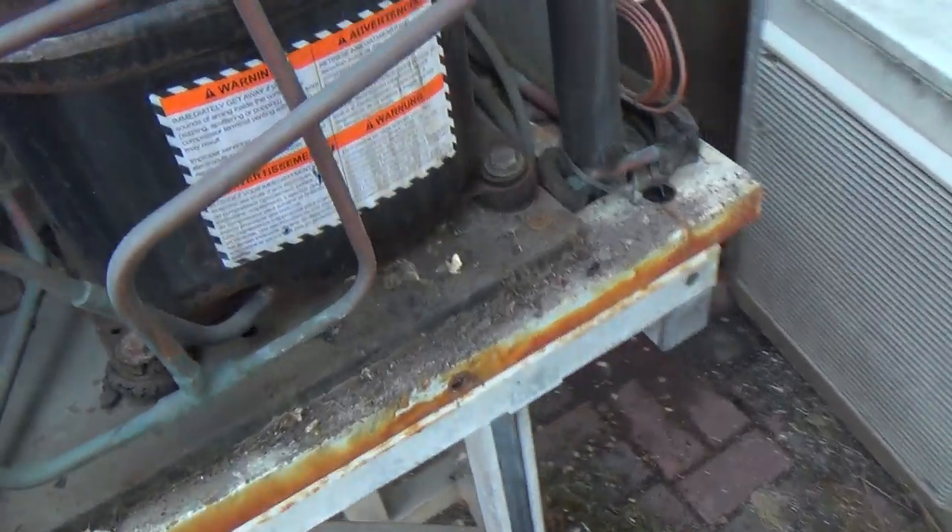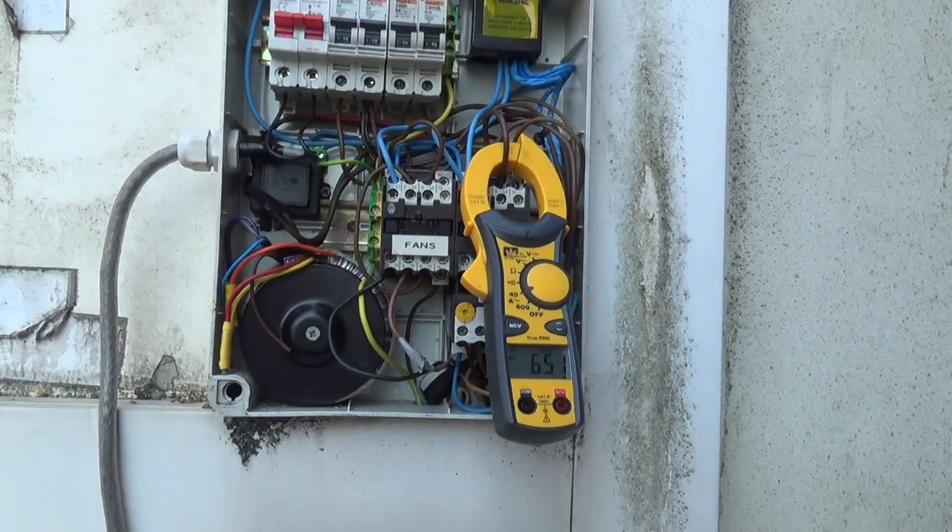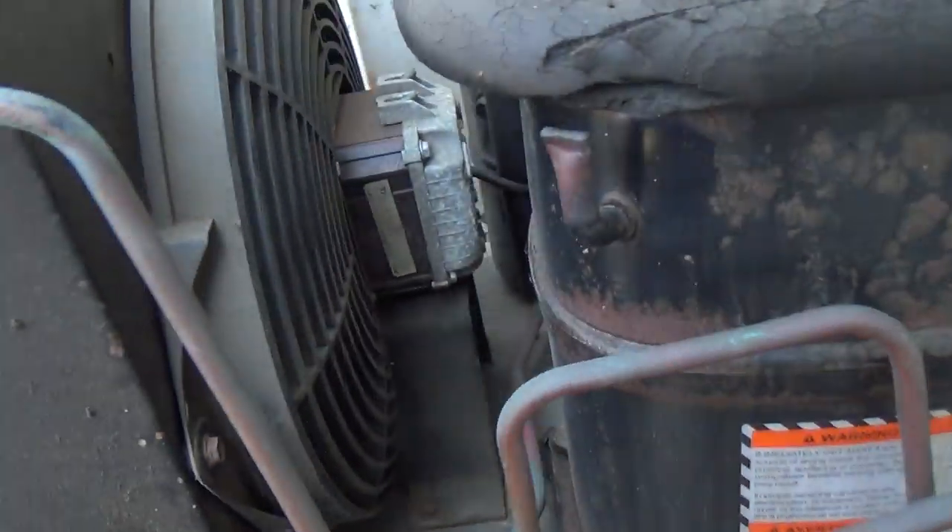Six amps — that's about the maximum it should be pulling. The room's at 19. We'll get a little jet washer out and wash the coil out.